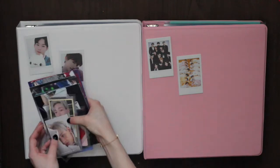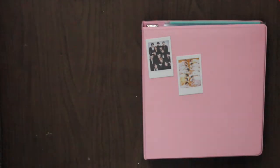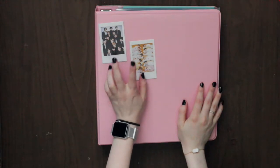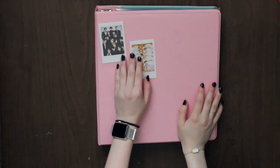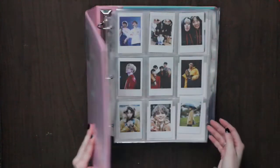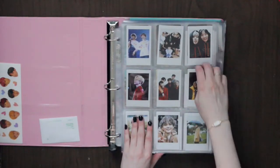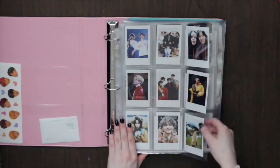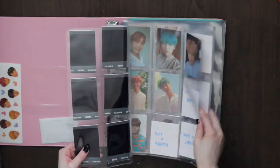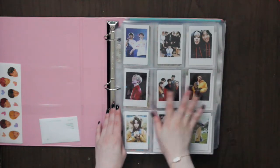We're going to start with the paint binder. On the front I put two little pictures from BTS — actually Big Hit's 15-year anniversary — little group photos I printed on my Instax because they're so cute. Opening it up, there's a little cover page where I printed more photo cards and put them in a pocket page just to keep a cover so you don't see everything I'm missing until my collection fills in.